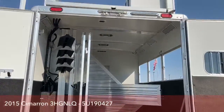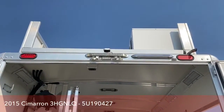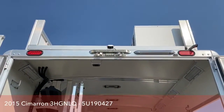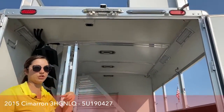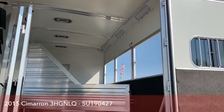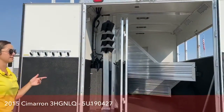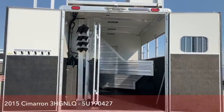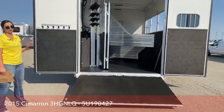This trailer is equipped with cameras — you'd just have to sync it to your truck. You have a backup camera plus two stall cameras inside. Super nice to keep an eye on your horses. And with this trailer sitting at 37'3" on the floor, you'll be able to back up and see where you're going without needing a spotter all the time.